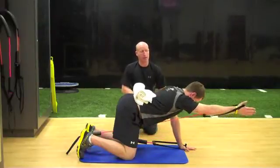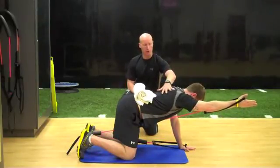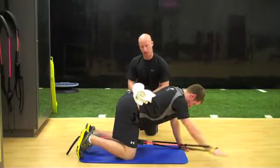So he's reaching first, keeping his shoulder down and back, and then rotating, lifting, holding two, three seconds, engaging lower glutes, and then back down again.